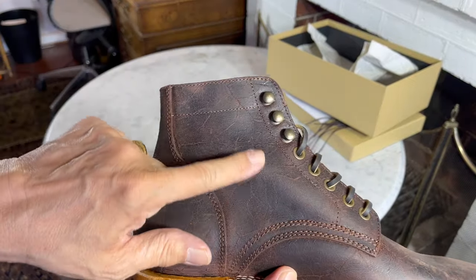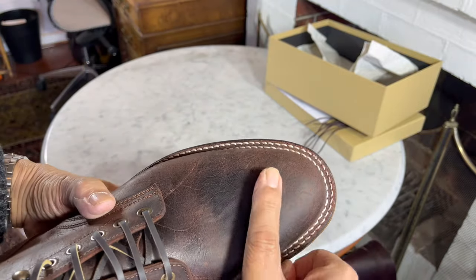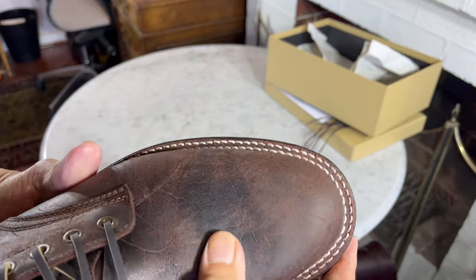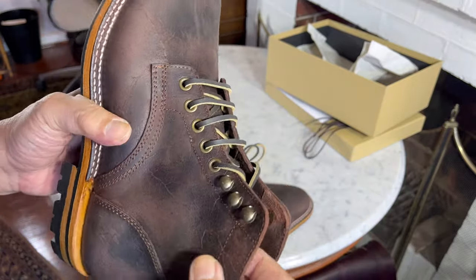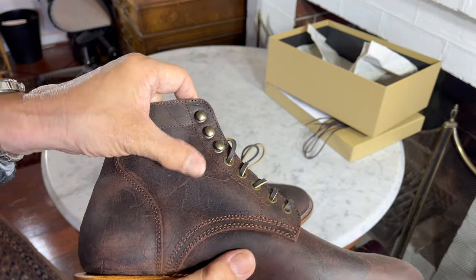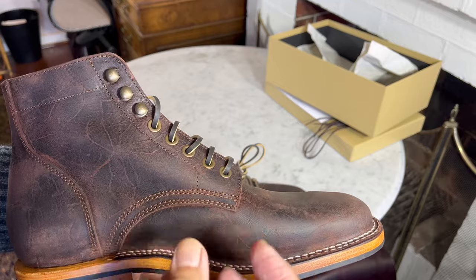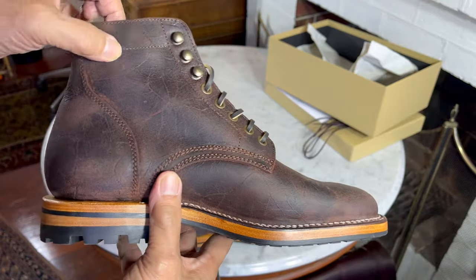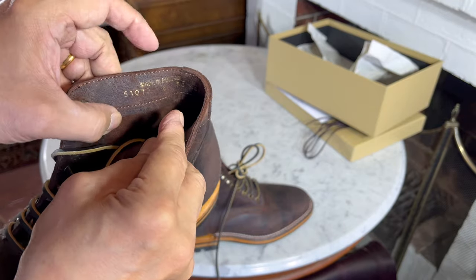Look at that veining on the quarter — I hope you can see that on camera. It's lighter in tone there because the lasting pulls the rambler leather a bit tighter over the celastic toe box, whereas the darker leather is where it hasn't been pulled and the oils haven't been drawn out. The colors don't quite reveal themselves in this artificial light, but outside I believe they will show bits of red and reddishness in the brown, which is going to make it just pop in sunlight.